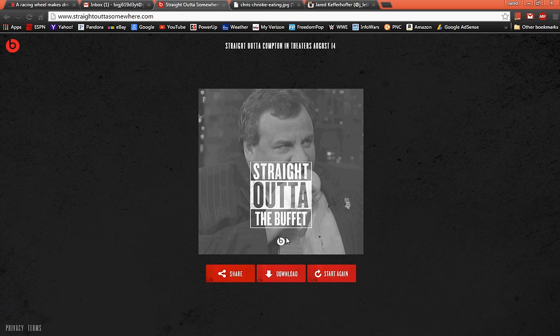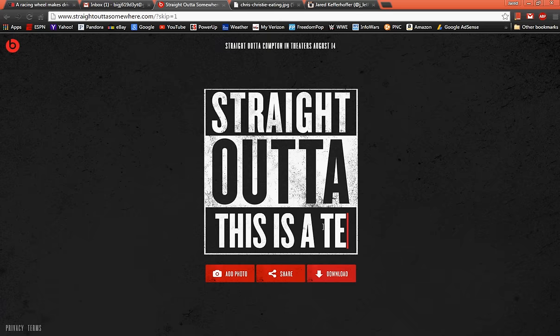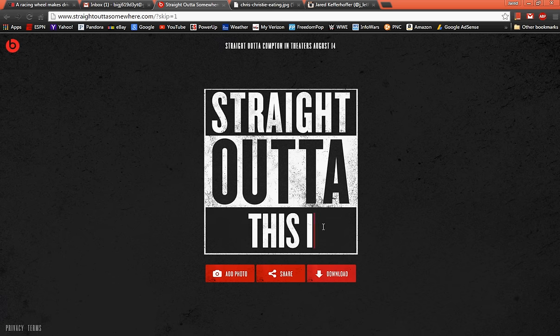This is completely free. The only thing is it's like brought to you by Beats or something, because there's their logo — so that's probably why it's free. Of course you could Photoshop that out, or you could Photoshop this if you got a PNG of the Straight Outta graphic, and then you'd have more control because there's a limit to how many characters you can type.